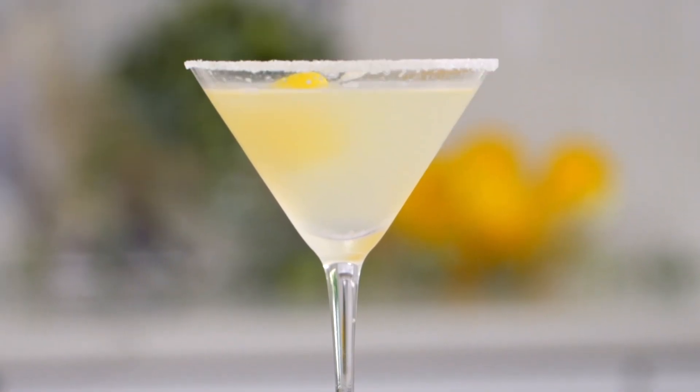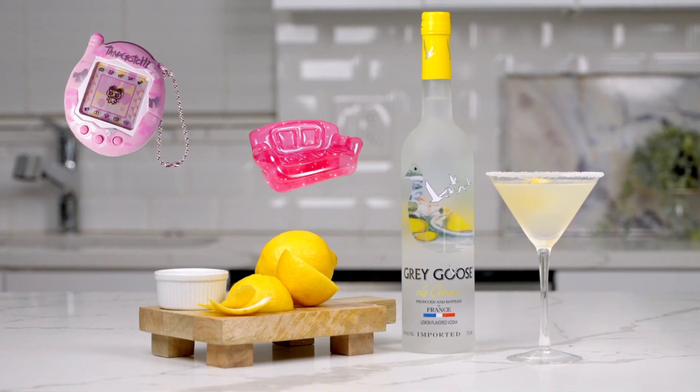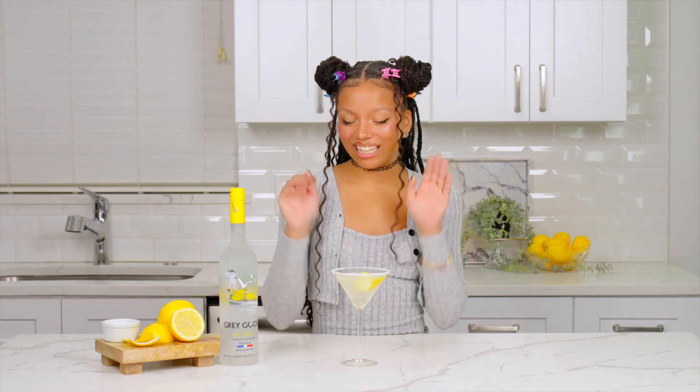With its sugared rim and bright lemony taste, this drink was the perfect accessory for any 90s party. We promise it'll transport you back to a time with Tamagotchis and inflatable furniture. So without further ado, let's dive into this blast from the past.